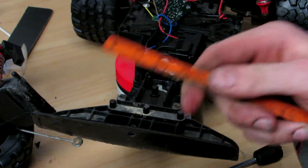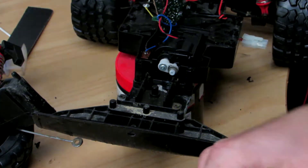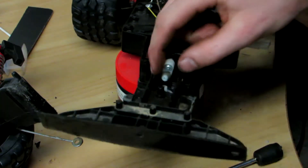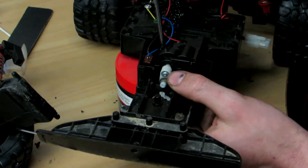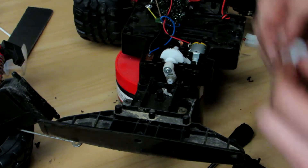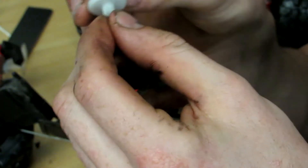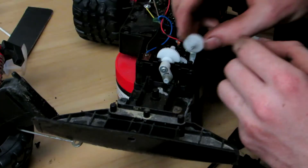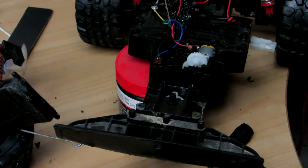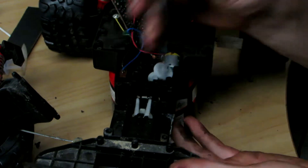I've just got a hacksaw blade and I'll just put a bit of a bigger notch in them. There we go. We'll see how well that works. Something's going wrong inside there. There's a tooth broken off in here — it's not good. There we go.